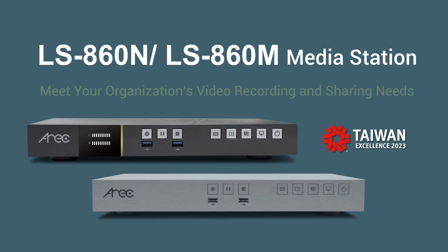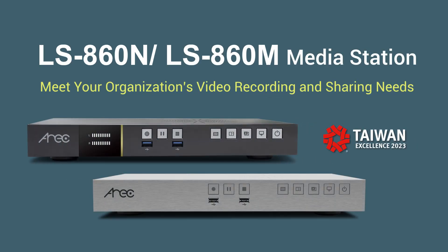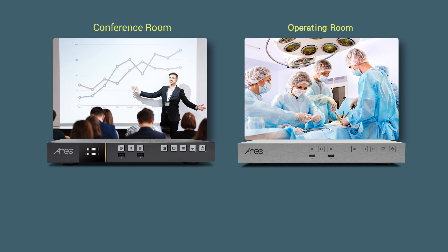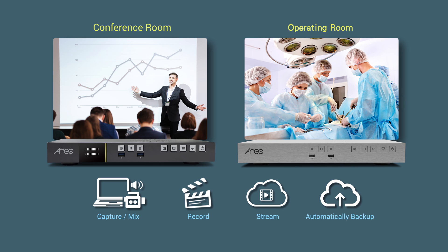The Eric LSA60 series all-in-one media station is an AV over IP recording and live streaming device made to capture, mix, switch, record, stream, and backup multiple video and audio sources easily and efficiently, supporting versatile input interfaces and protocols.